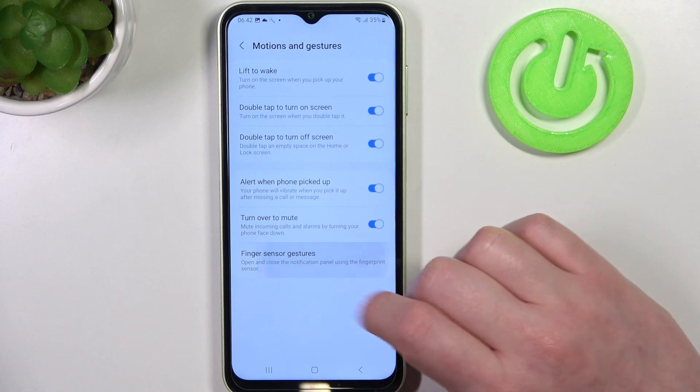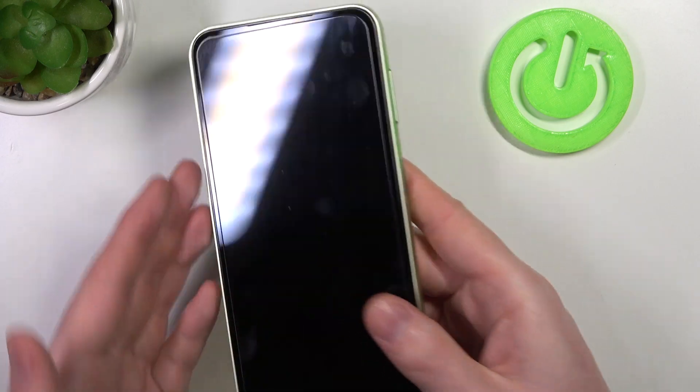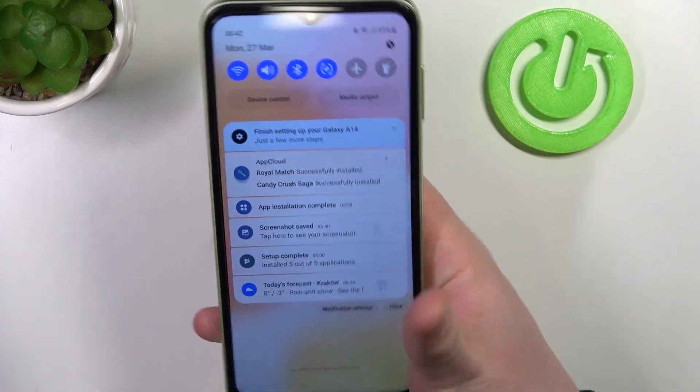And here we have fingerprint sensor gestures. Let's see if this works on the lock screen — I'm not sure about it. We need to wake up our phone and try to use the fingerprint sensor to scroll down the notification bar, and it works fine.